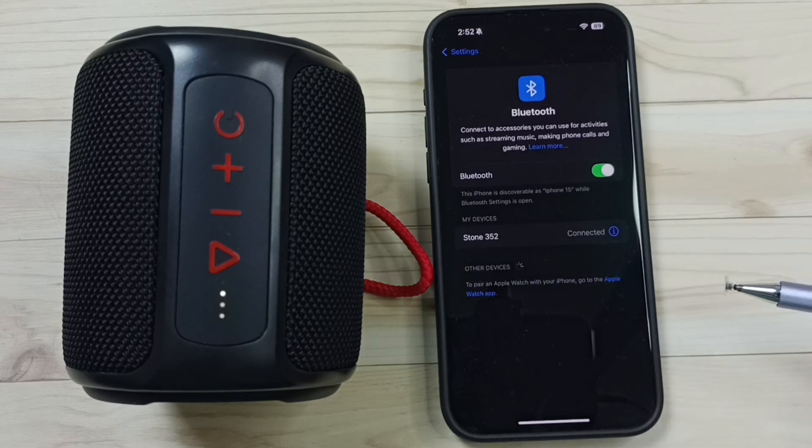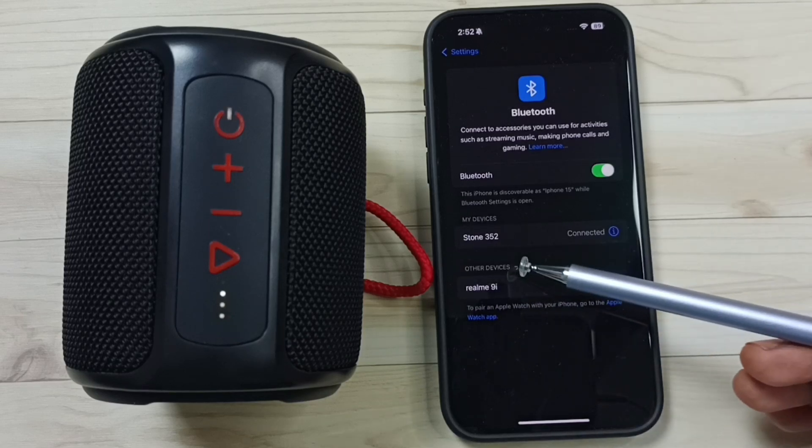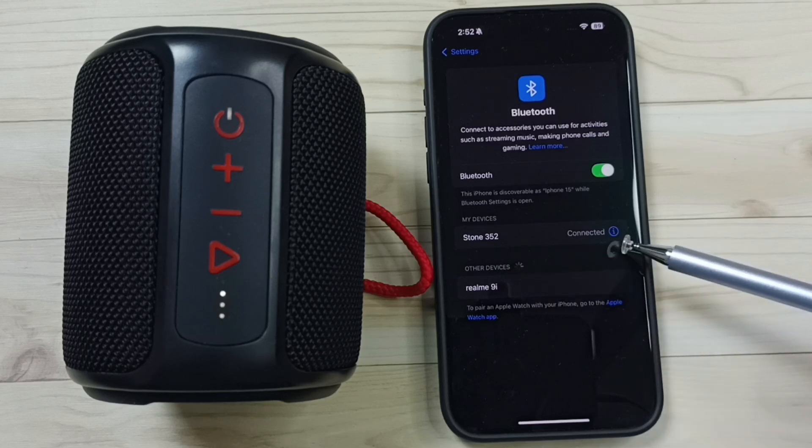Now it's connecting. You're now connected to Boatstone. See, it's connected. Here you can see the status: Connected.